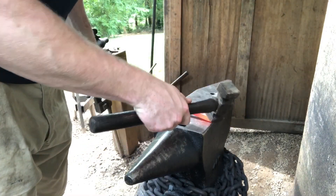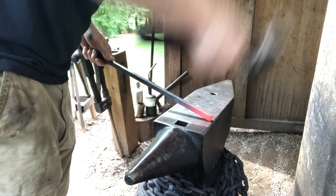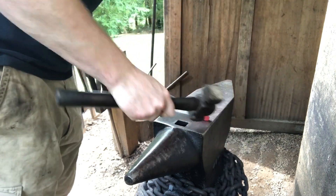Starting with a piece of half-inch square. First thing you want to do is forge the taper on the end. You want to start from a high angle, turn 90 degrees, and use kind of glancing blows. What this does is it forces the metal back in on itself and upsets to create the taper.